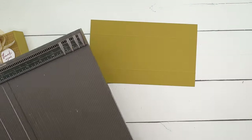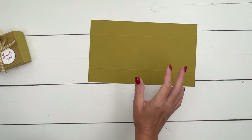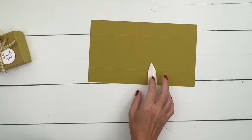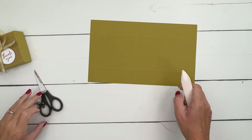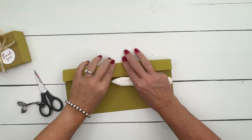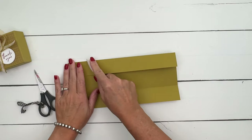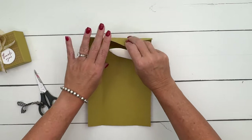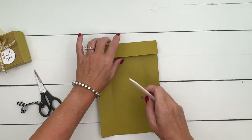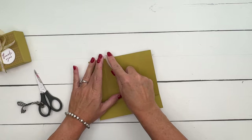This is going to be your typical clamshell box where one side folds over the other side. We've made this box many times — I designed this one specifically. Let me burnish all my lines.